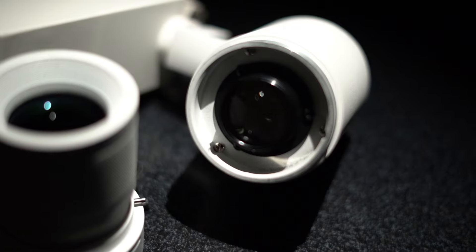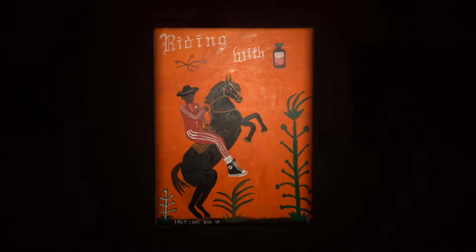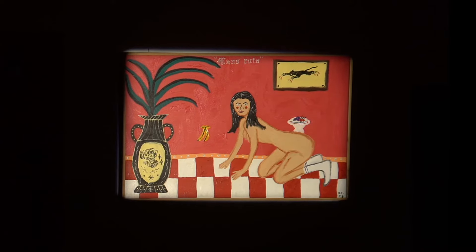Introducing our solution, L'Art Deluxe. With L'Art Deluxe, you can control where the light goes so that it stays perfectly within the frame, giving each artwork a backlit illumination effect.